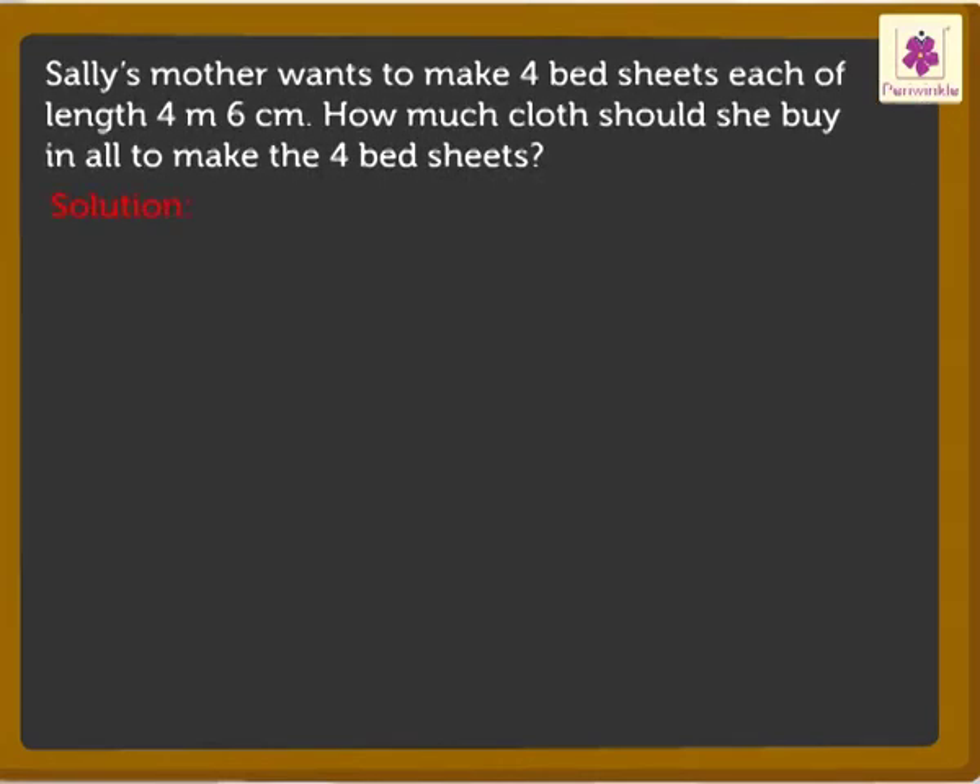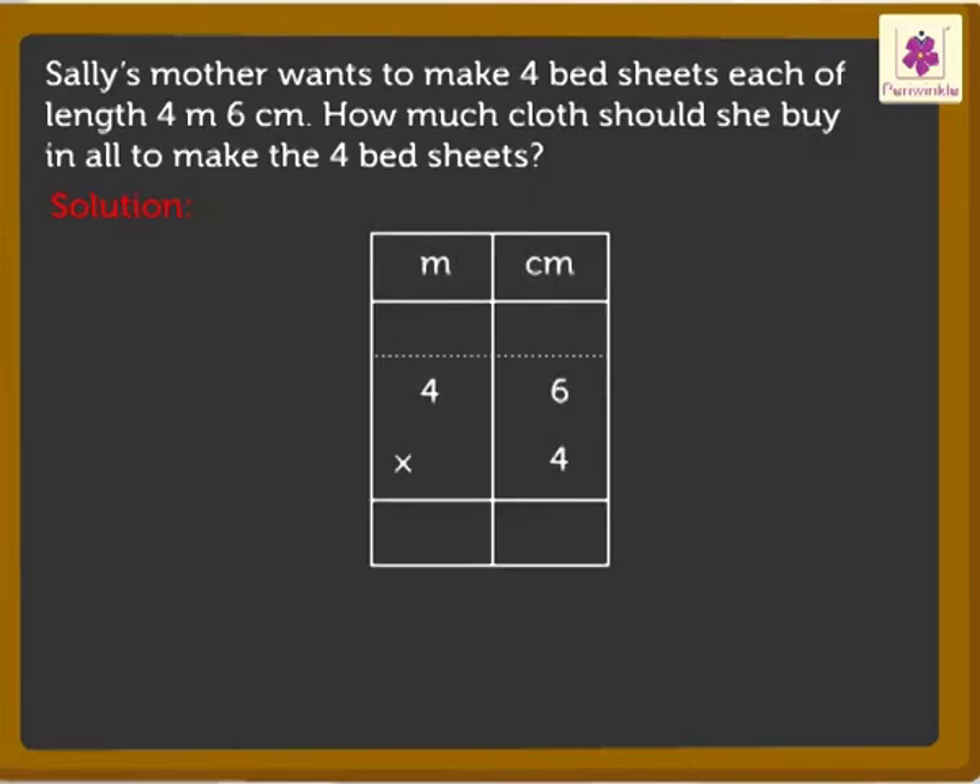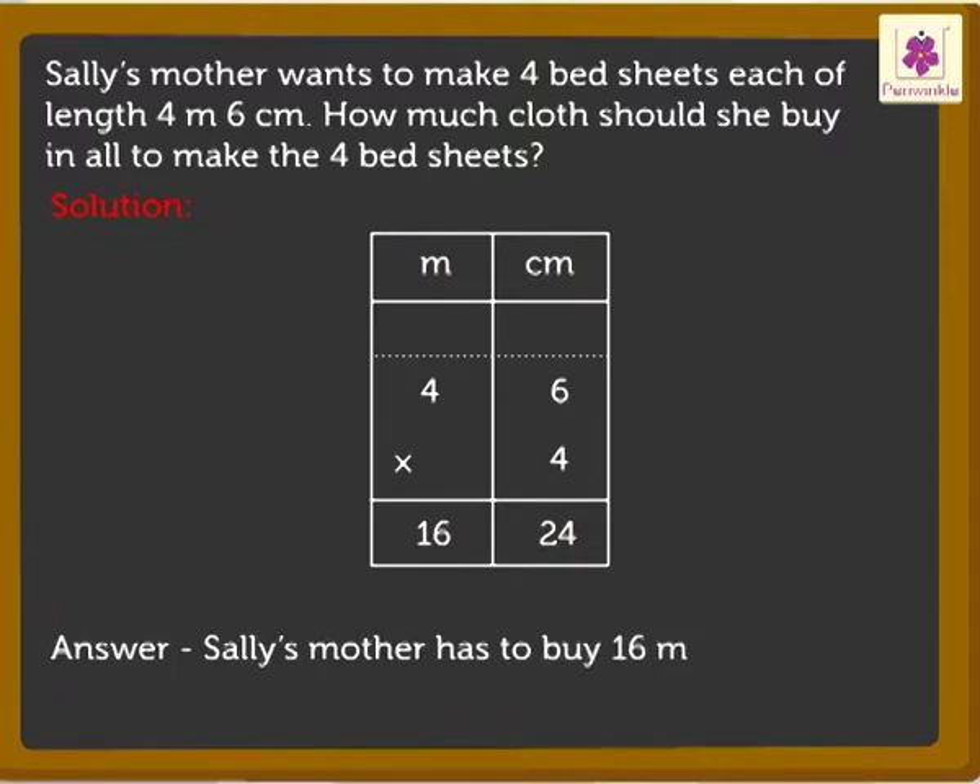As you already know, we have to write the numbers in the meter and centimeter columns. We then first multiply the centimeters and then the meters. So, here we got the answer as 16 meters 24 centimeters. Thus, Sally's mother has to buy 16 meters 24 centimeters of cloth.